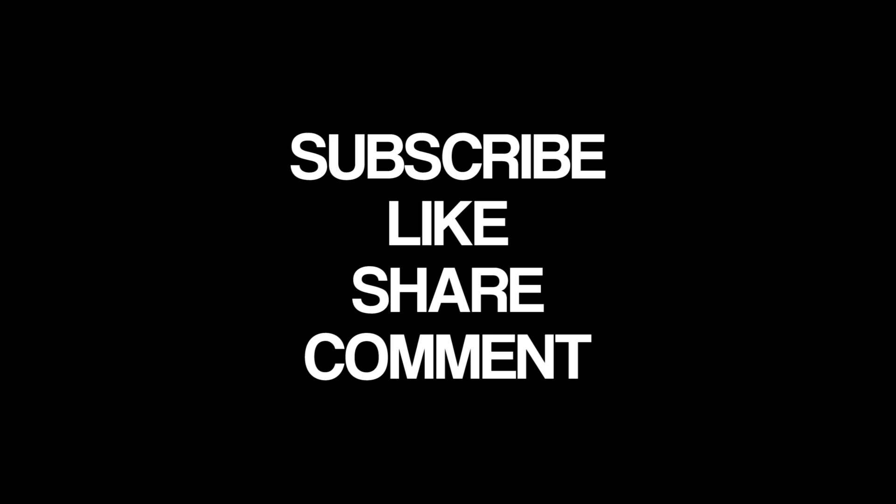Thanks for watching guys. See you later. Bye.